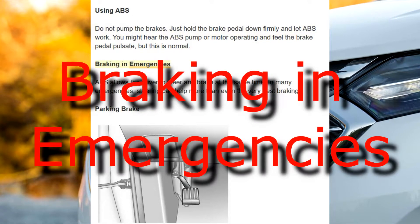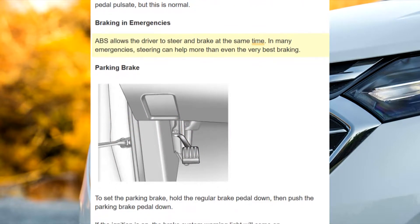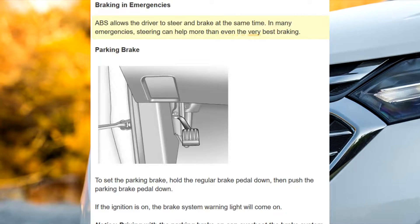Braking in emergencies: ABS allows the driver to steer and brake at the same time. In many emergencies, steering can help more than even the very best braking.